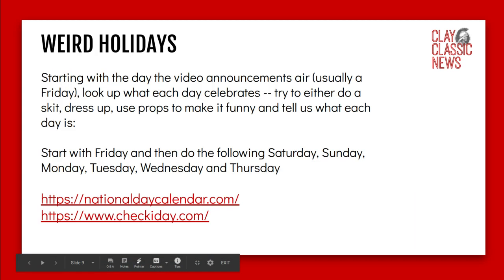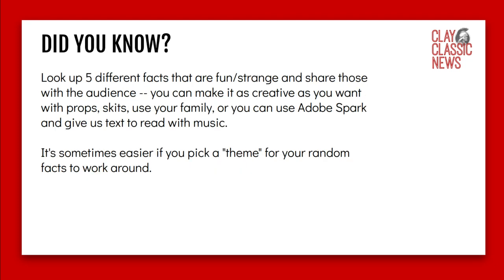Let's start with weird holidays. You start with any day of the week — typically we start on Friday and work our way through Monday, Saturday, Sunday, Monday, Tuesday, Wednesday, and Thursday. Each day is usually assigned to some weird holiday. Do skits, do props, dress up — whatever you want to make it fun. It's always good to put the text on the page too to tell us what the holiday is.